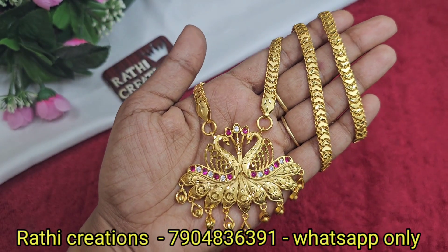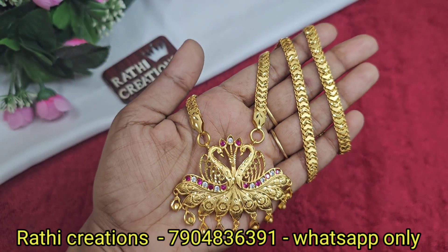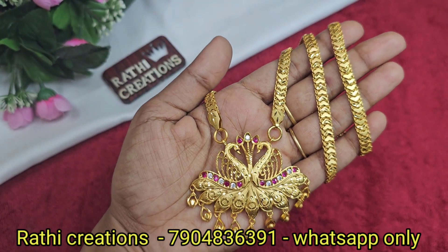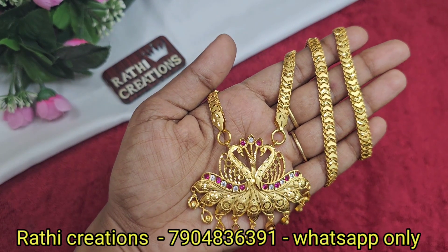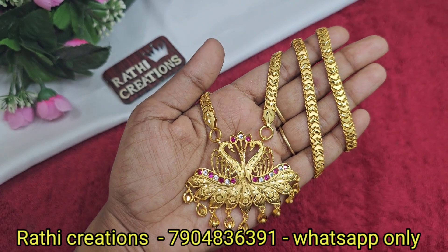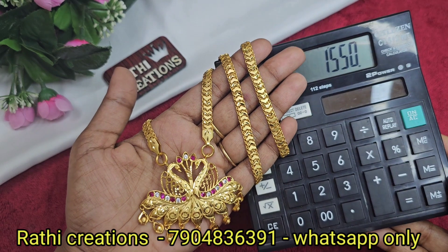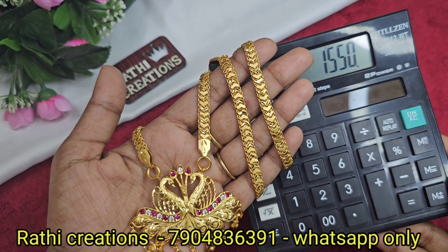1g forming gold plated peacock cute hanging. The hangings are on a heart-in chain, customized. If you are using this dollar chain, you can order the dollar chain. You can also order new arrivals in forming gold plate. It looks like real gold — check the chain thickness.